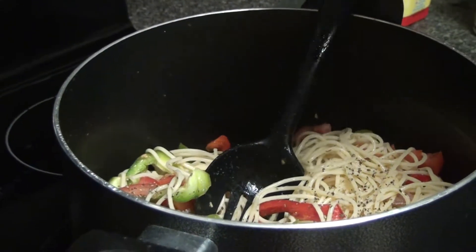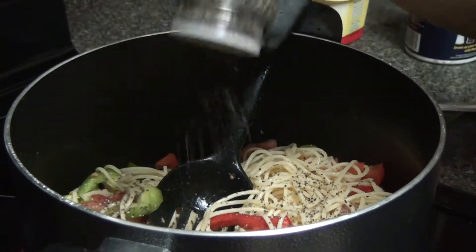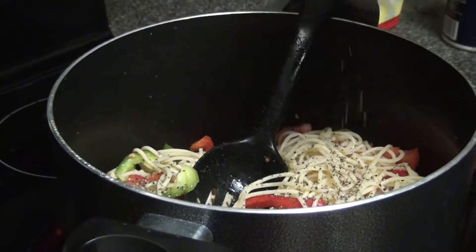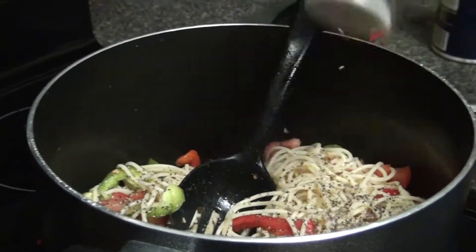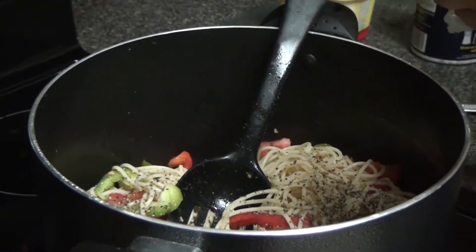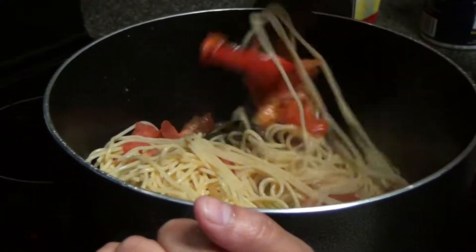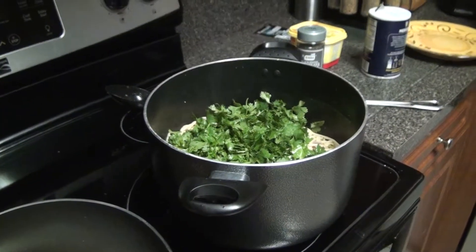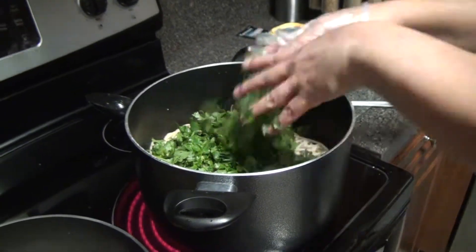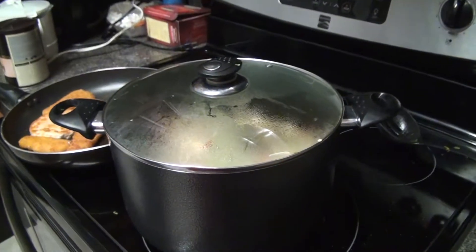We like a little bit of spice, so we add quite a bit of black pepper. Smells really good — you can smell all the vegetables. Mom says you can also add some chicken stock if you want, but it all depends on how you like it. Mom is now adding the cilantro — that smells really, really good. It's almost done.